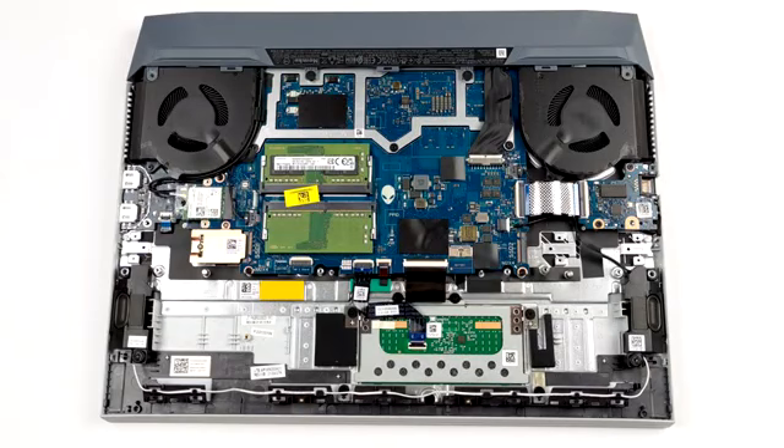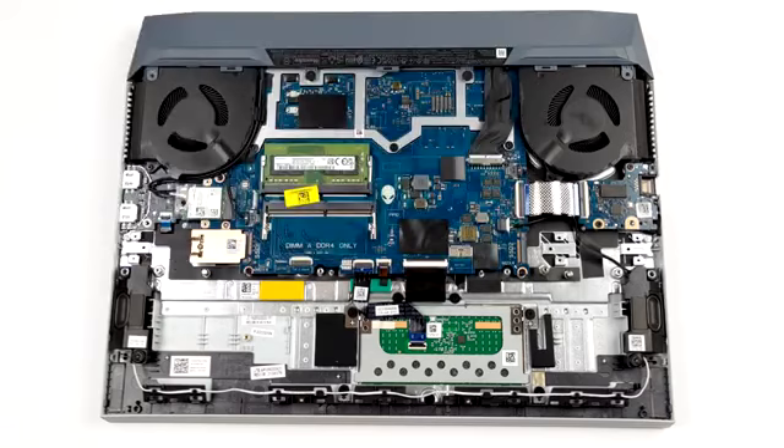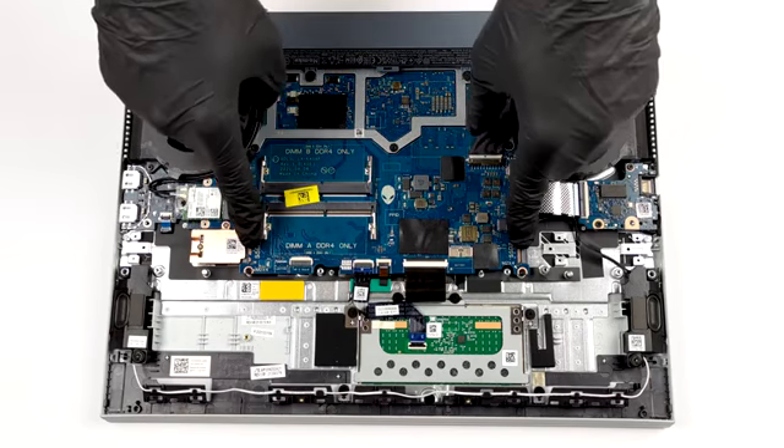Here, the memory and storage can be easily upgraded. There are two SO-DIMM slots for up to 64GB of dual-channel RAM, and two M.2 slots for PCIe x4 SSDs.